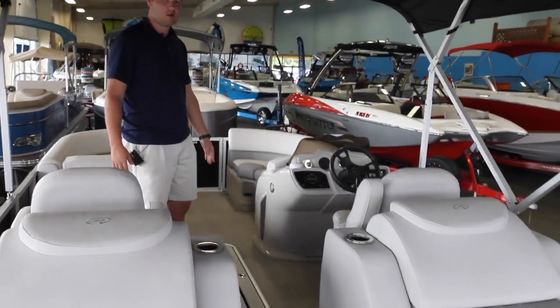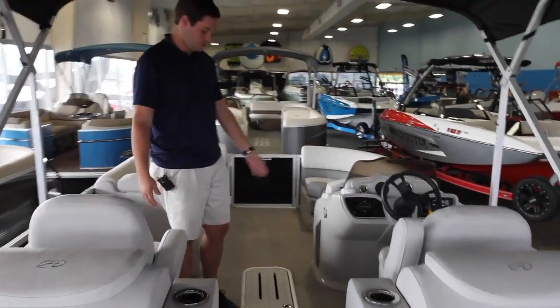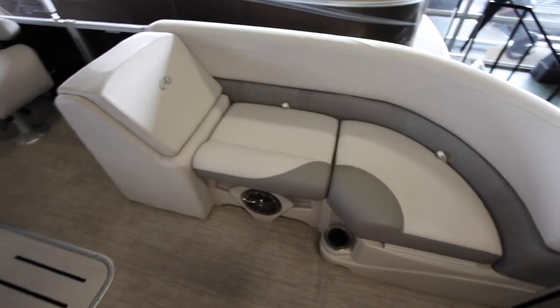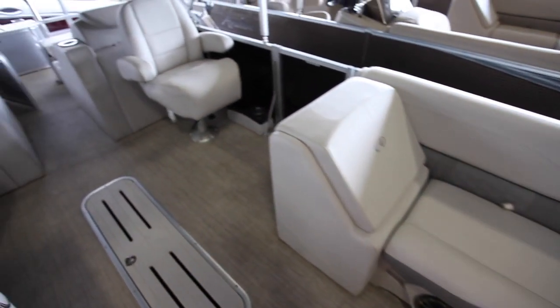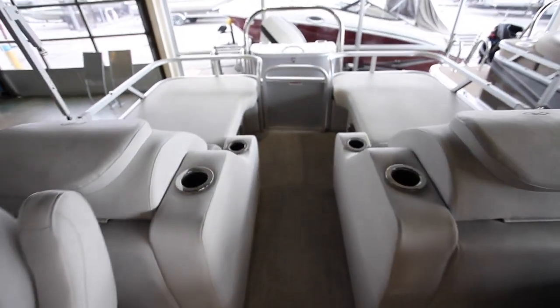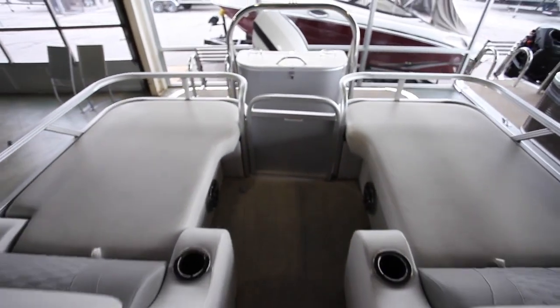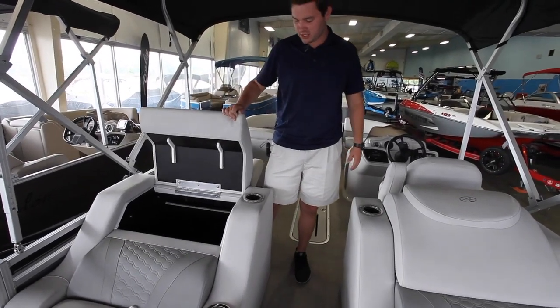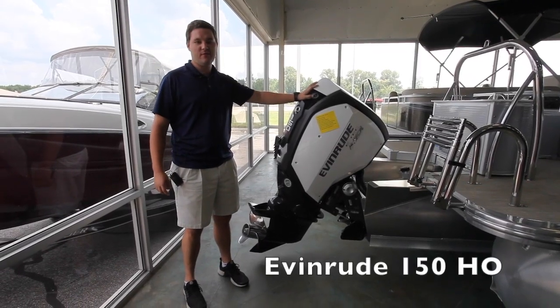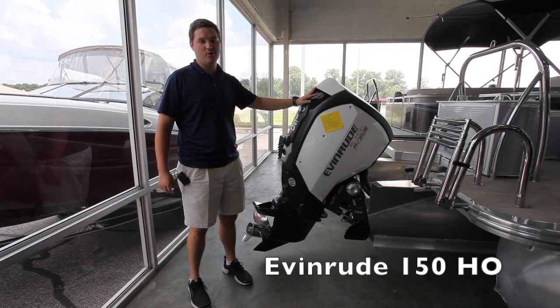You have a ski locker here with extra storage — you can put coolers in there, skis, wakeboards, a rolled-up tube. You have two benches up here which is pretty standard on pontoons, and plenty of storage — some under here on both sides.